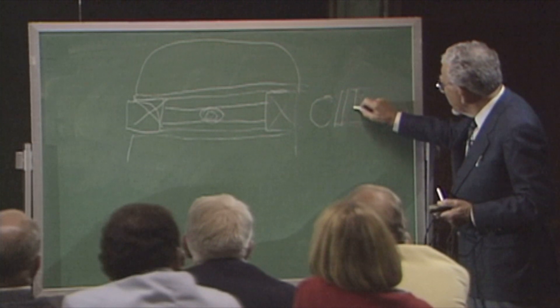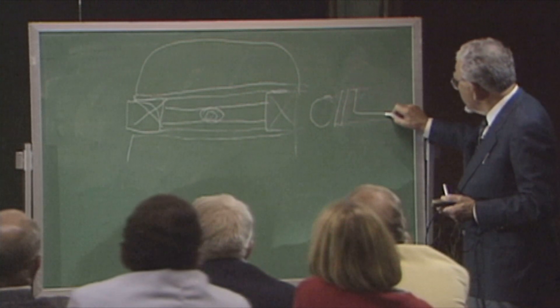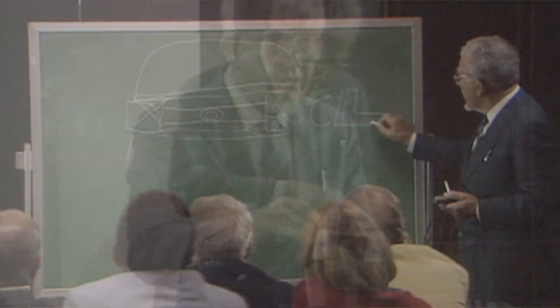One of the aims we have with putters is to try to maximize the moment of inertia — that's the measure of the forgiveness of the putter. Going all the way back to Karsten's original principles of spreading the weight gives you more forgiveness, but we also want to be able to bring in different designs and different looks.